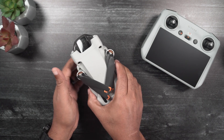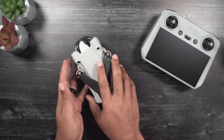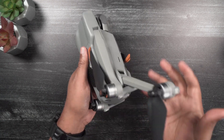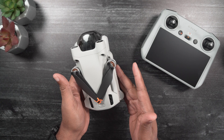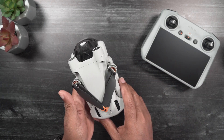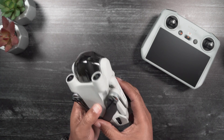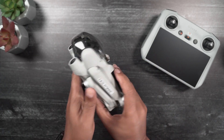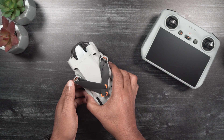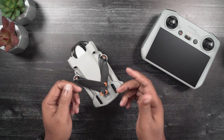Something most of us have become accustomed to when dealing with foldable drones is having to unfold the arms and legs in a particular order or sequence, whether these are DJI or even Autel drones. New to the DJI foldable line of drones and currently only available on the Mini-3 Pro is the much needed ability to unfold the drone arms and legs in any particular order. This is now possible because there are no longer vertical legs on the front arms, which is particularly useful when time is of the essence and even safer for the drone when unfolding.